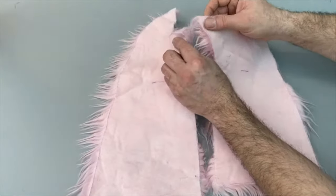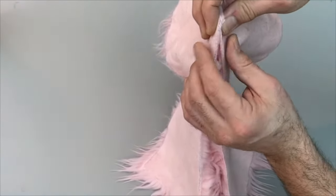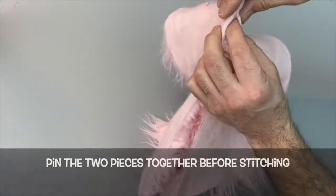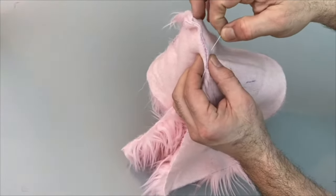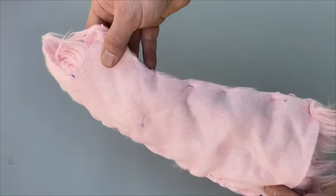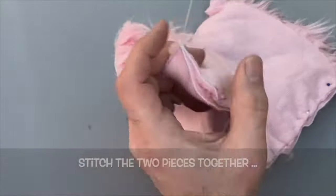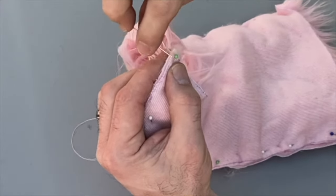Then take the two pieces of fur fabric from the body and start to put them together where you're going to stitch them. This bit here is underneath the chin, so put a little pin in here to hold it in place. You basically want to put pins around every part that you're stitching — down the front and also down the back of the puppet. Then take a needle and thread. I'm just going to use a whip stitch — going in one side, over the top, pull it through again. It's a very simple stitch, and of course if you're using a sewing machine you can go so much faster.